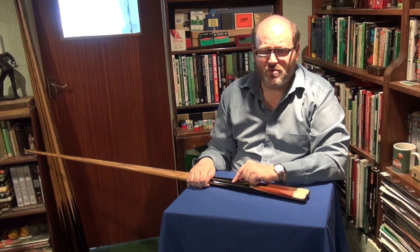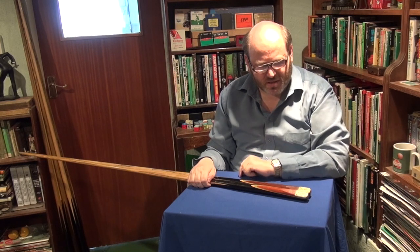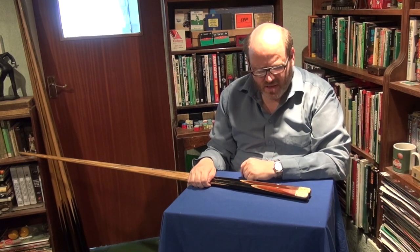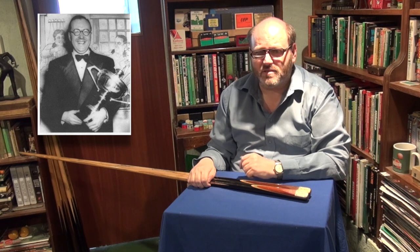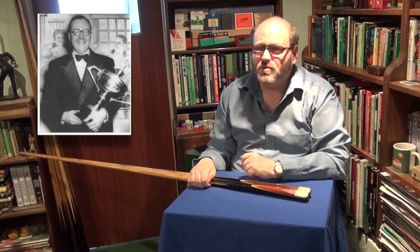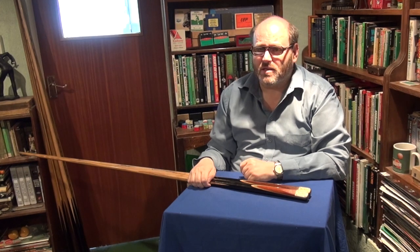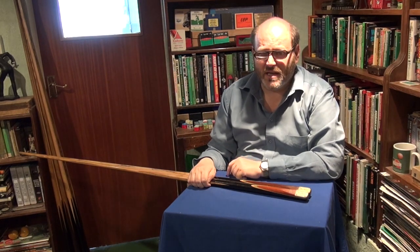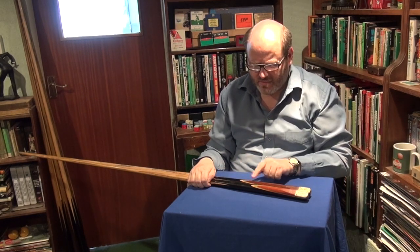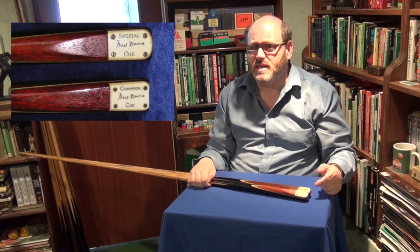The rule of thumb that you need to bear in mind — have a look at these two Fred Davis Special Cues. Fred Davis was the brother of Joe Davis and he won the World Snooker Championship from 1948 right until 1956, eight times in all. Before he won that first World Championship in 1948, a cue came onto the market called the Fred Davis Special Cue. This almost identical cue design, with the same splicing arrangement, is available after that date and it's known as the Champion Cue, as you'll notice on the badge.